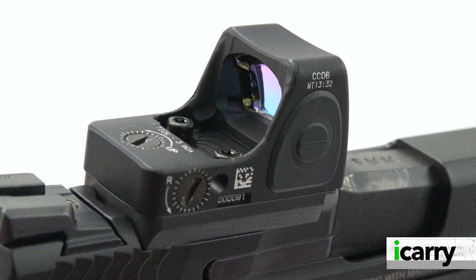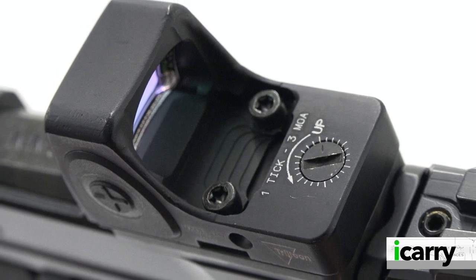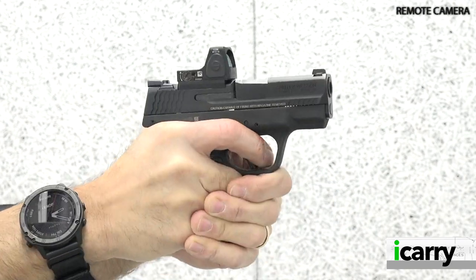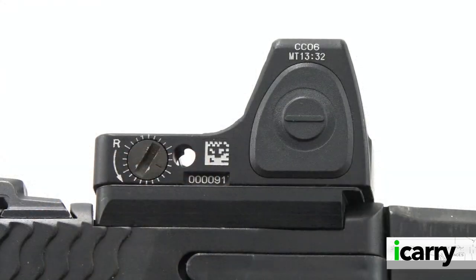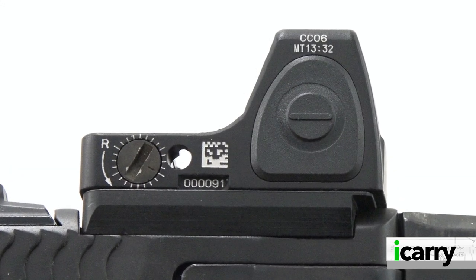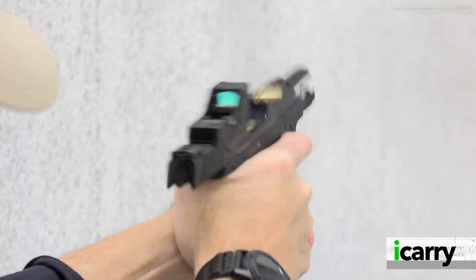Available with either a 3.25 or 6.5 MOA dot, the RMR CC claims a four-year battery life on setting four using a single common CR2032 battery. The battery is located on the bottom, meaning it will need to be removed from the pistol to change — but you're only going to need to do that every time the Olympics roll around. One note on the footprint though: it's unique, so an adapter plate will be needed to mount it to your pistol. This means it will sit a little higher than other sights, so beware of that extra height.